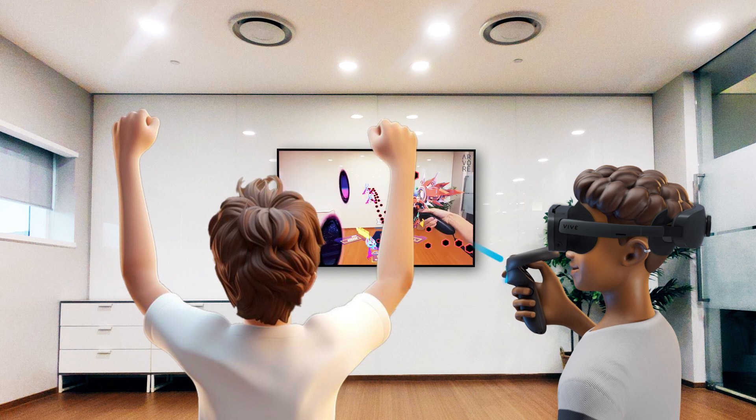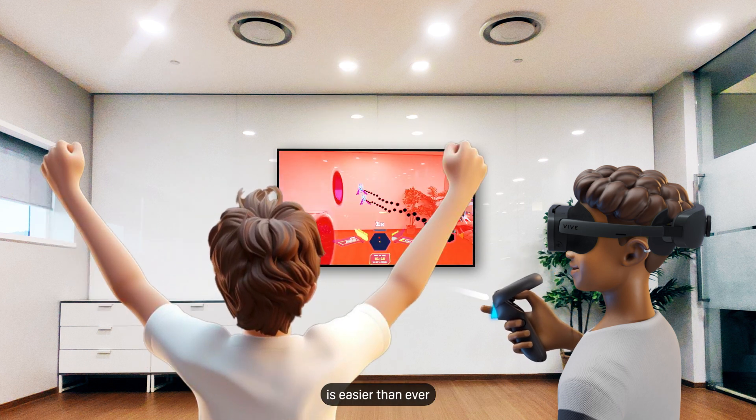With Vive XR Elite, sharing your experiences in Extended Reality is easier than ever.